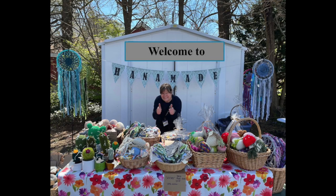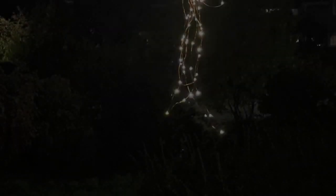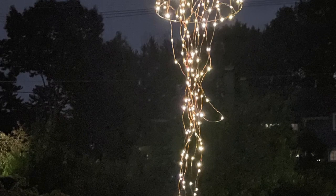Hello and welcome to HannahMade. In this short video I will show you how to make this cool solar lights jellyfish.